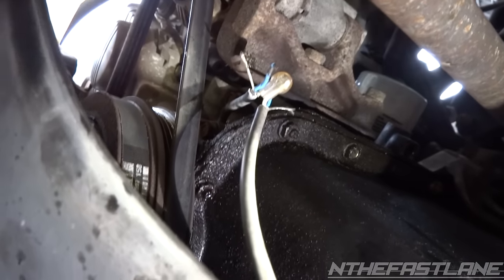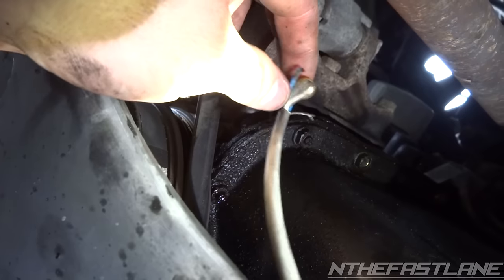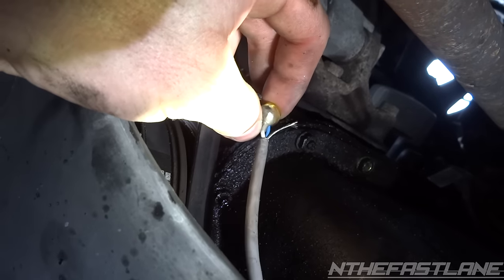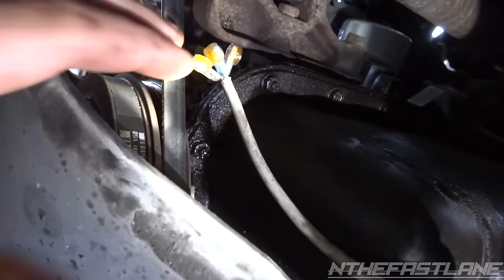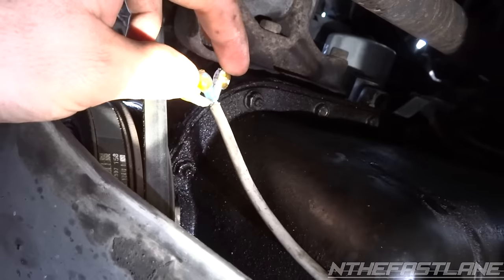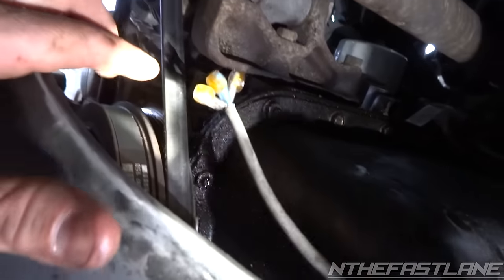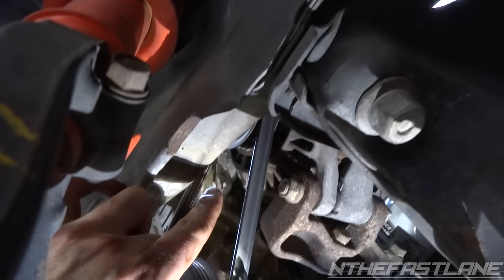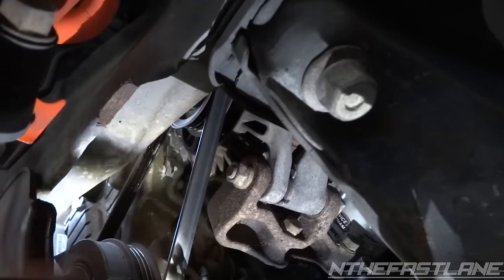Just put the pliers like this and squeeze it down on the orange piece, but make sure those wires are all the way back. Here's the final product — got three 3M connectors on there: blue, white, and silver wire. Now I'm gonna shove it back up into the grid right over here by the side timing cover.